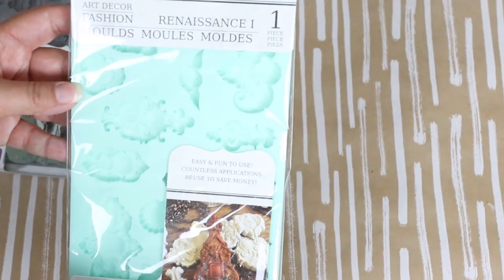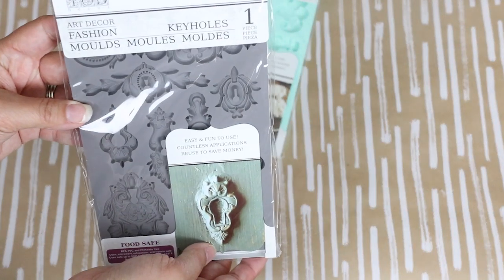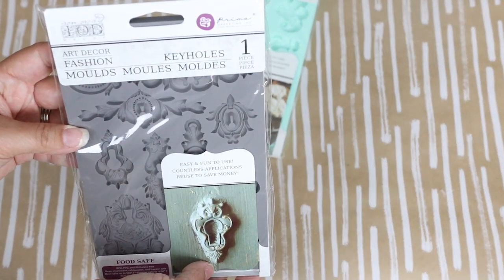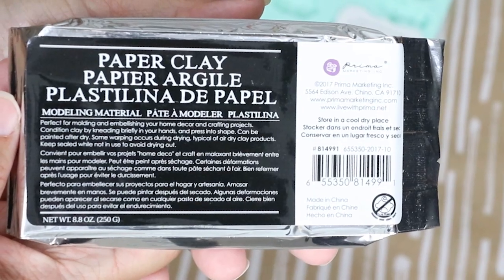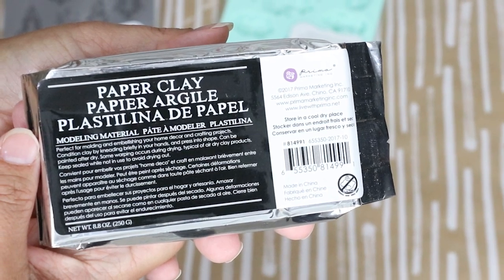For this project I'm going to be using IOD molds, which are basically just molds that you can make out of clay and put onto your projects. I ordered some IOD molds in Renaissance and Keyhole, and then I also picked up the clay they recommended to use with it called paper clay — I will link below where I got these.